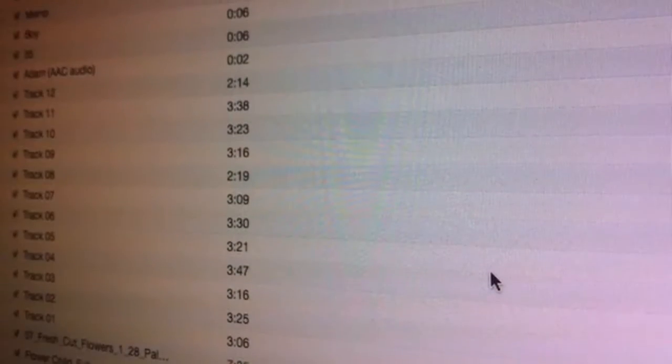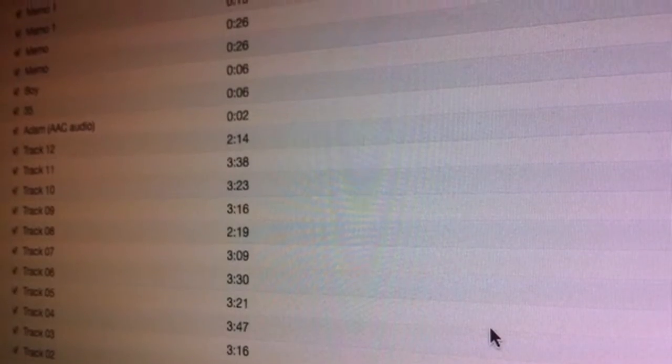Split will remember your preferences, so you don't have to worry about the equalizer again. The original songs stored on your computer will not be modified.